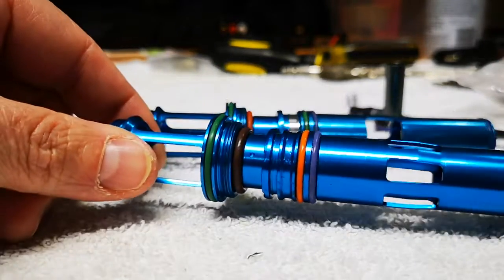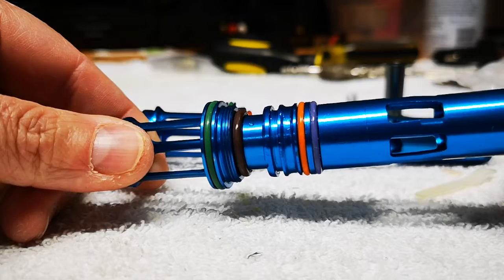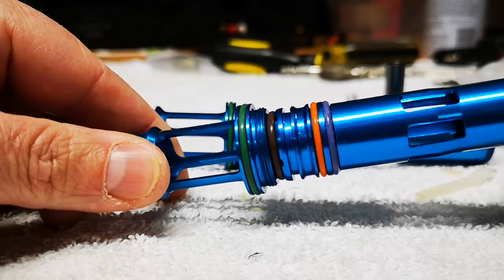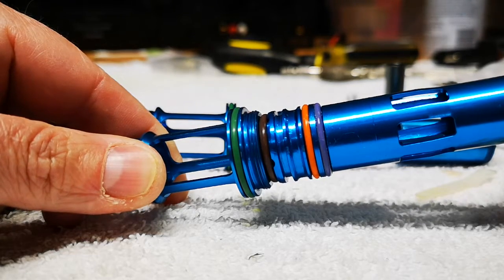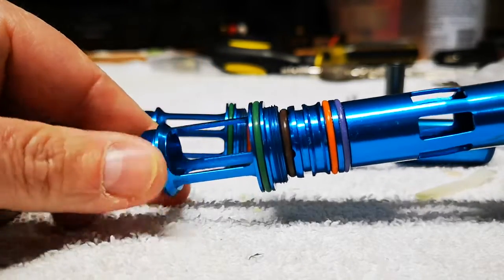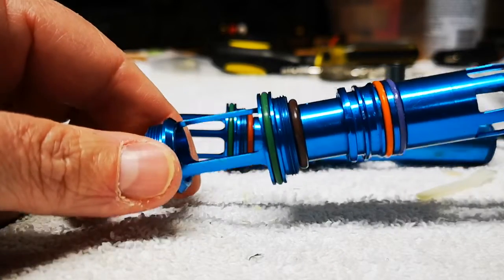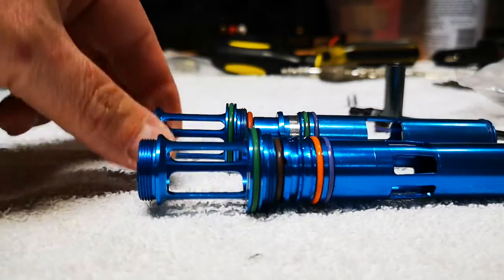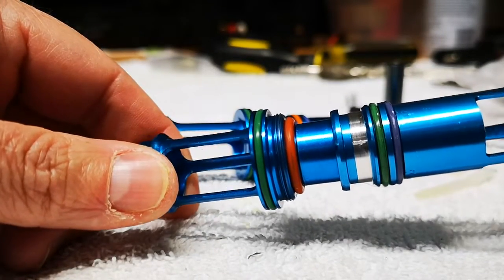The stock 90 durometer bumper — 90 is a hardness rating — tells you exactly how hard this rubber is. It's used as a bumper so as the bolt returns it hits the bumper and stops that metal-on-metal contact. As you can see, I'm pushing quite hard and there's really not much squish, so when that bolt returns it's pretty much just stopping — metal-on-metal contact.